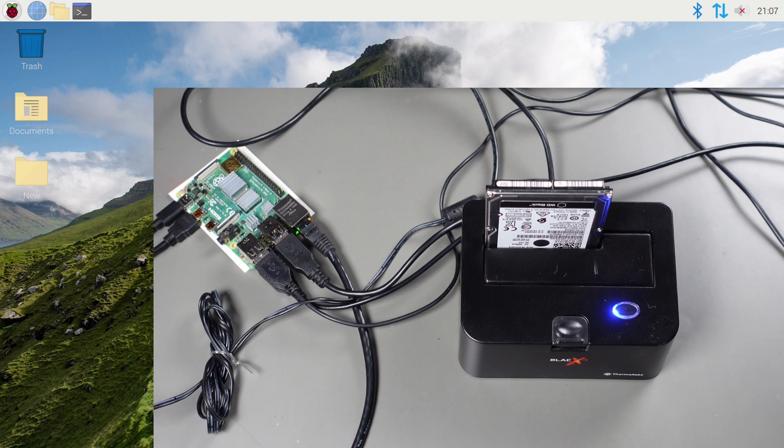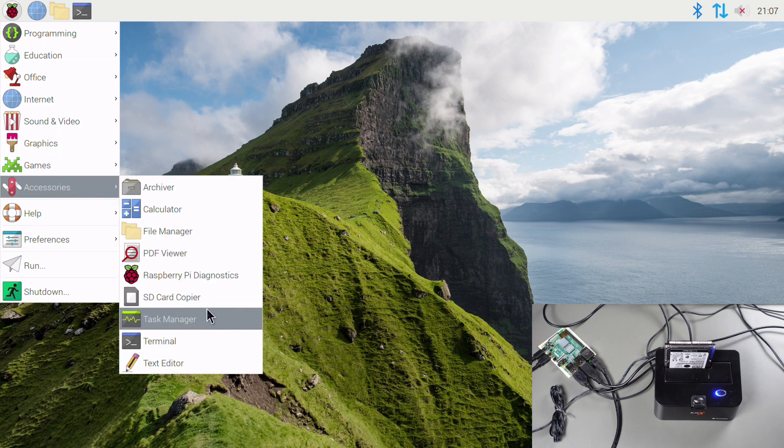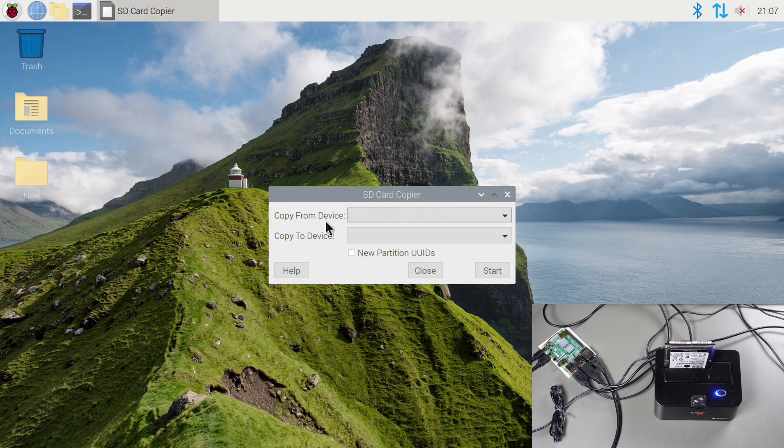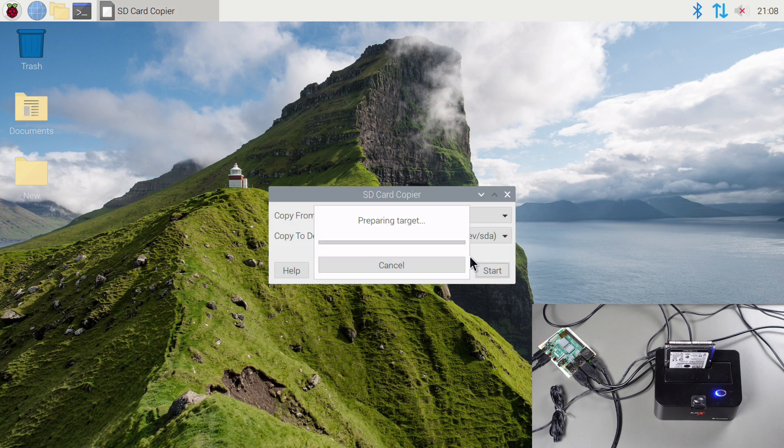Now with the hard drive plugged into the Raspberry Pi via USB, I go to Accessories and open the SD Card Copier tool. I set the source as the SD card and the destination as the Western Digital disk, then click Start. It asks me to confirm and begins copying the SD card over to the hard drive.